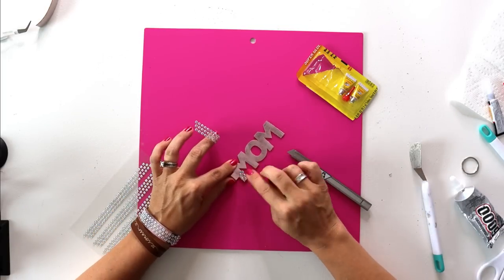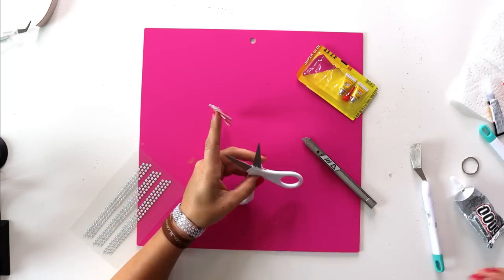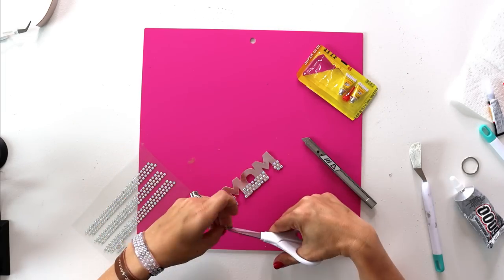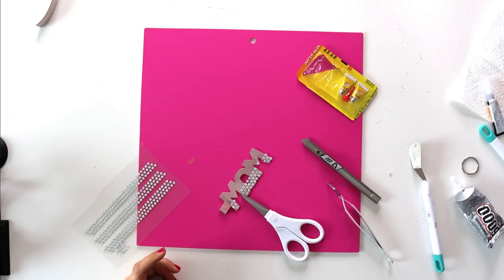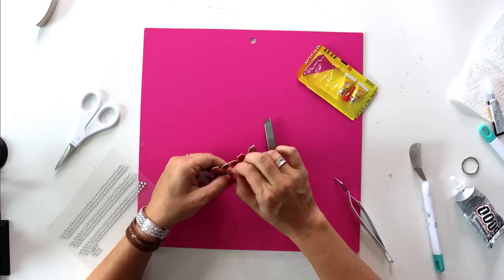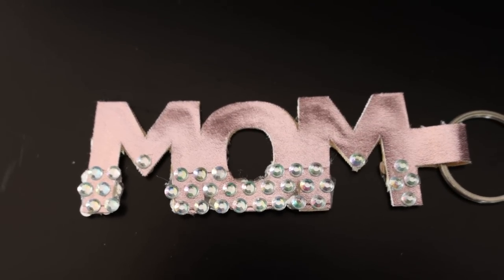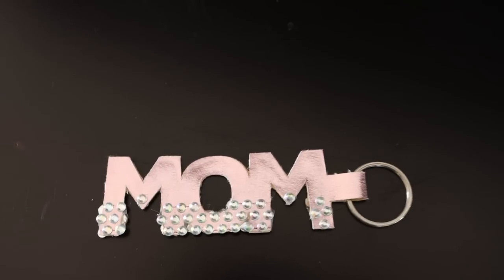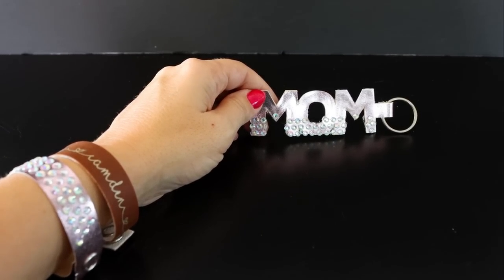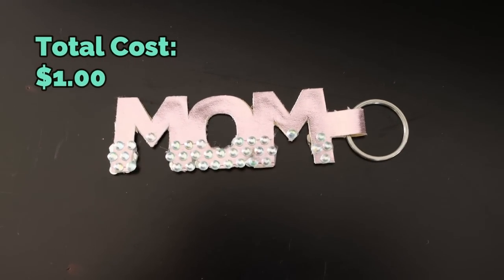With the E6000 you can squish it down pretty flat. You could just put in the ring and call it a day, but I decided to dress mine up a little bit more using some of that rhinestone bling from the previous project. I bet you have an extra ring lying around somewhere — I know I did. This is a very quick and easy yet cute Mother's Day gift, and at only a dollar tops for this project it is a great price.